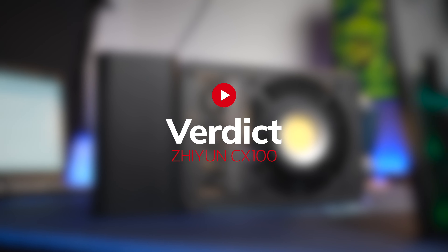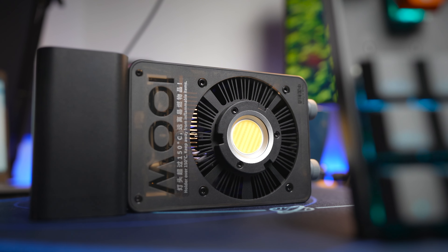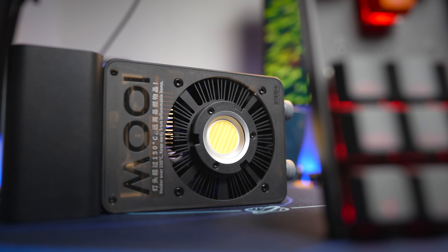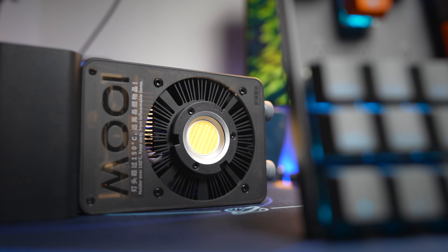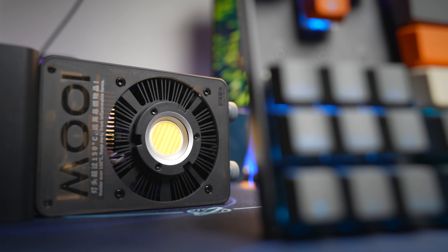Overall, I'm very excited to add this to my collection of lighting for my studio. It definitely adds a layer of portability and functionality to my setup. If you do a lot of remote shoots and want something small and light to quickly pull out and use, this is definitely one for you to consider. If you want to check out my latest video where I actually used the Zhiyun CX100 as a fill light, you can check out that video right over here — I'll see you over there.